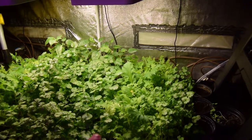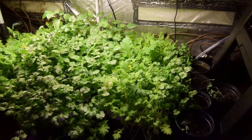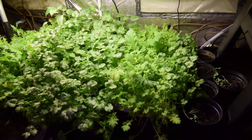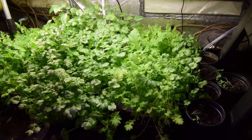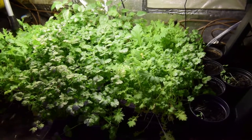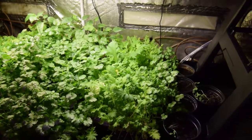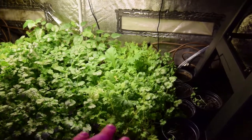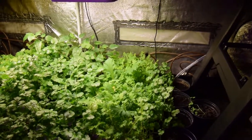I was thinking that we might cut some of this for our dinner tonight because we're going to have an Indian curry with a chicken dish, with some rice, and then we'll have this salad because it does have a mustardy taste. It's a really mild mustardy taste, so it would give a nice balance to your flavors for your evening meal.